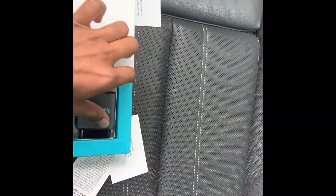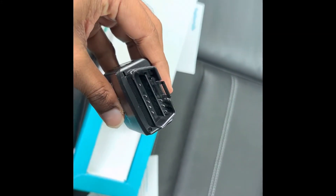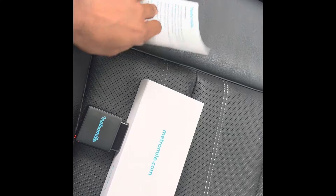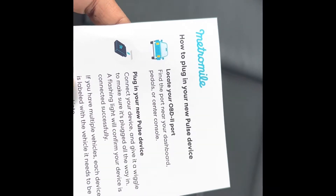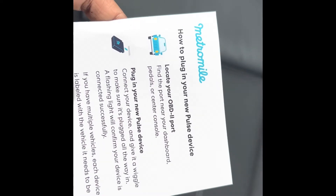Let's open this box and see how the device looks. This is the device, and we need to find the OBD2 port — that's what the instructions say. The OBD2 port is the diagnostic and communications port found in each car.